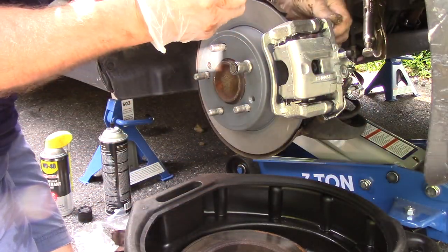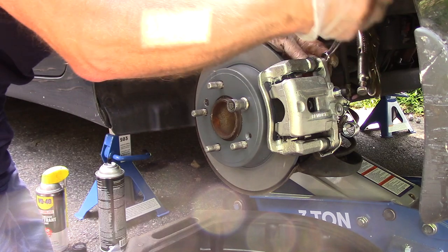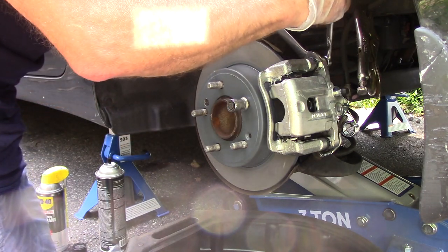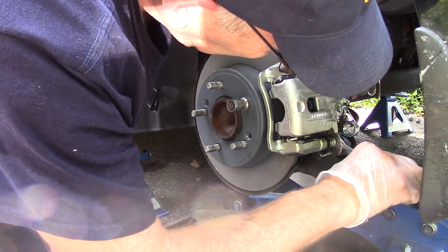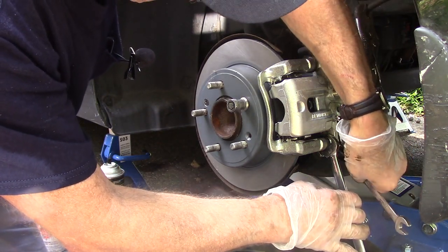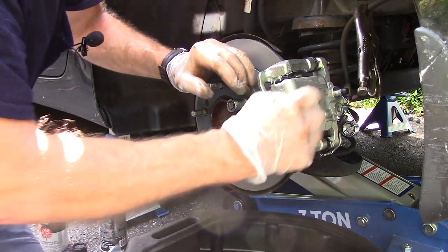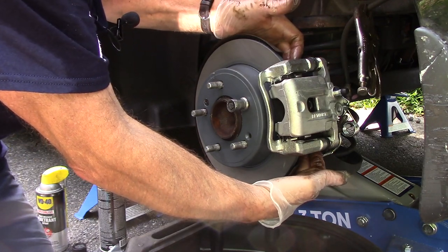Do the exact same thing on this bolt here — snug it down. Remember if the bolt rotates when you try to tighten the 12-millimeter, put a 17-millimeter wrench on the slide pin to hold it and snug the bolt down. Same thing on the bottom.